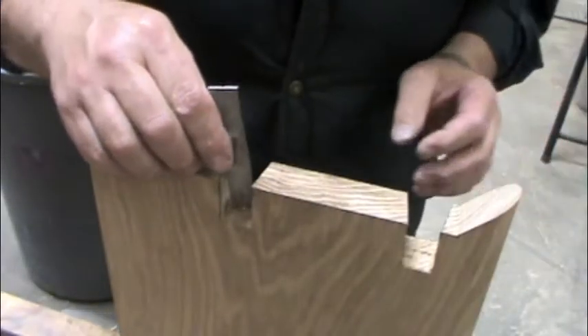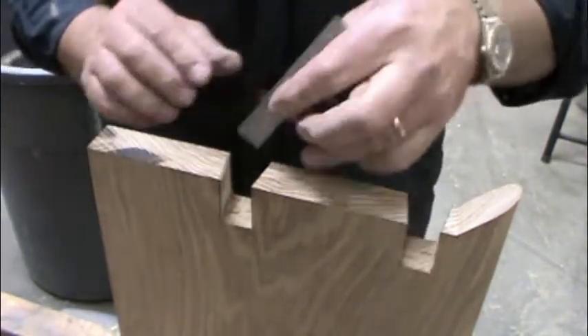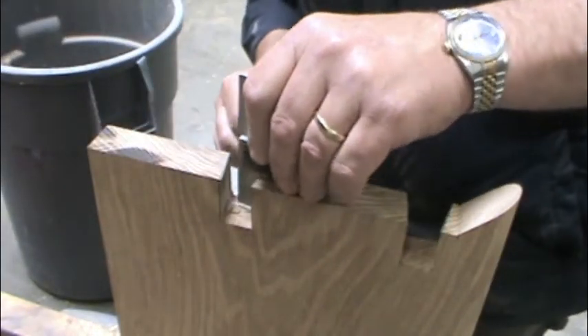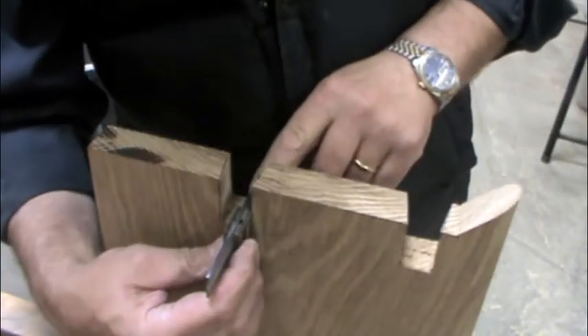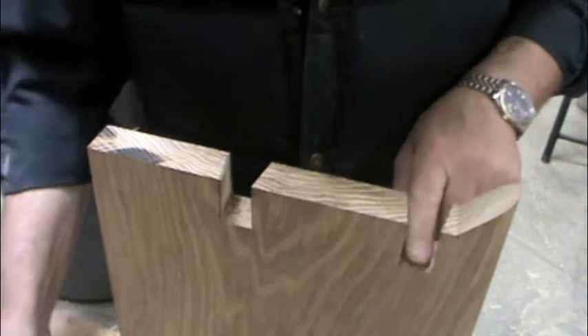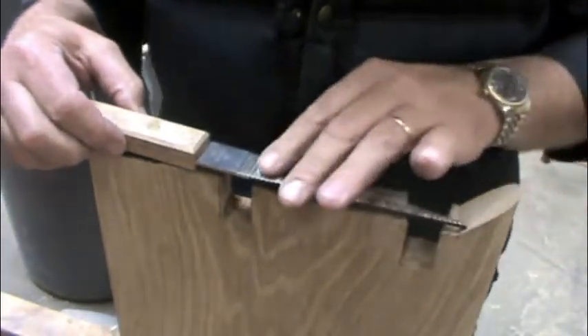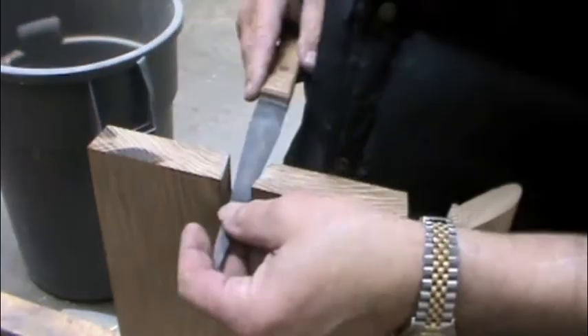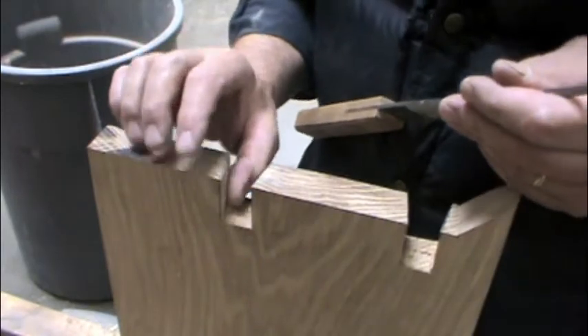The goal is to make sure that the sides are perpendicular to this edge and that the mortise is flat across. Obviously it's not flat across here because I didn't finish it. These have cutting surfaces on one edge, they're smooth on the other, so if I'm cutting on this face, it won't affect this face.